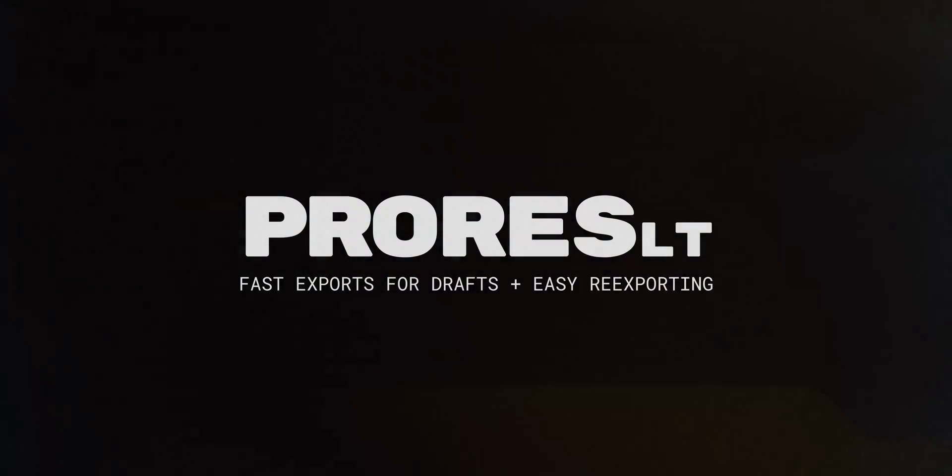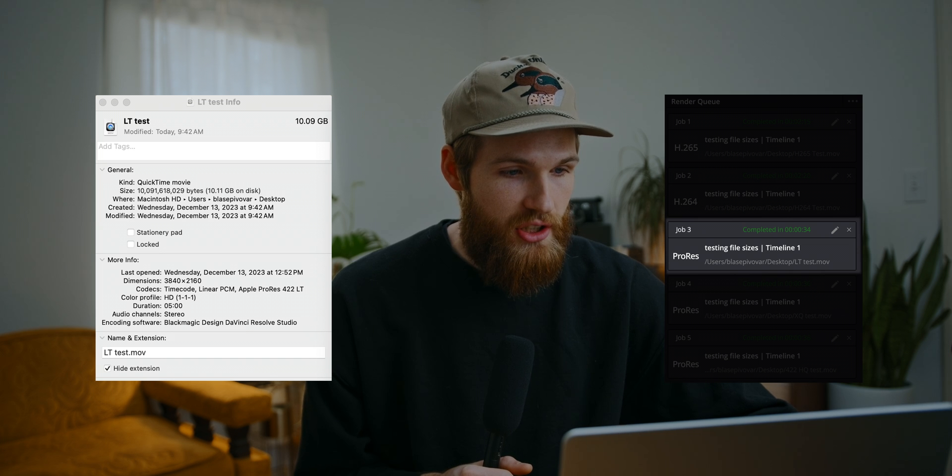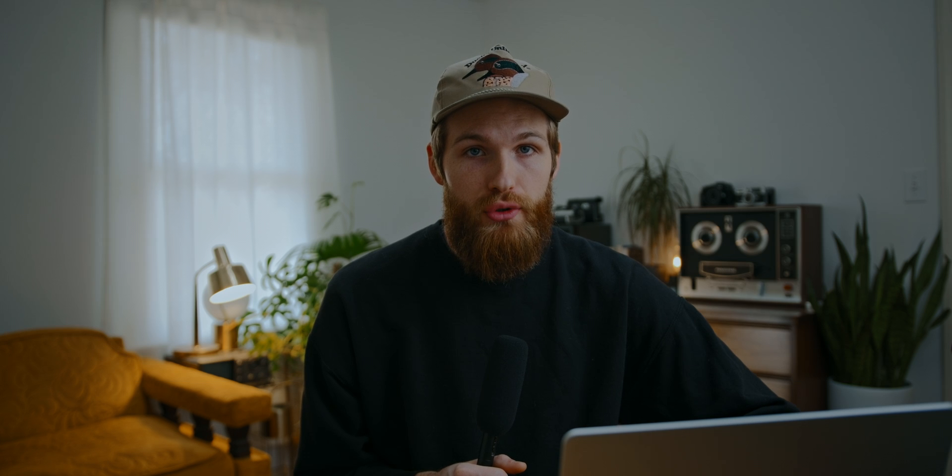The third type of export I commonly use is ProRes LT. The two main reasons I use it are: one, if I'm exporting a project that will need to get re-exported again, ProRes is great for that; and two, it speeds up export time quite a bit. A five minute video was just over 10 gigabytes — much bigger than the previous two options — but it took only 34 seconds to export. The quality is very similar to H.265 with minimal artifacting and banding. Occasionally when I deliver client projects I'll also deliver a ProRes LT option in case they want to re-export clips for social or their website.